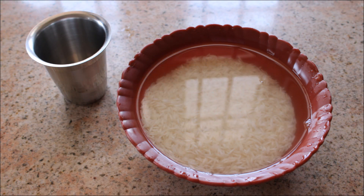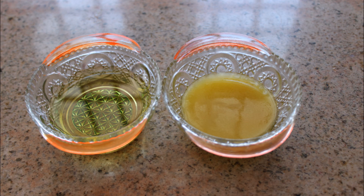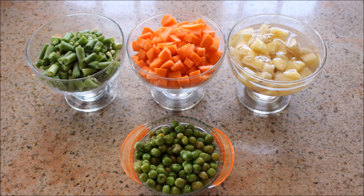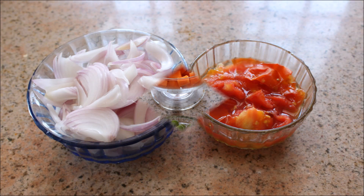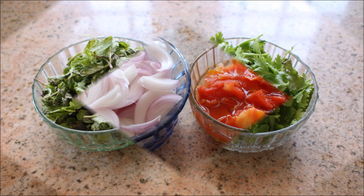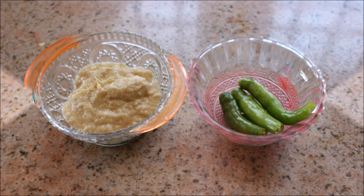I have taken two glasses of basmati rice and soaked them in plenty of water. Some refined oil and ghee. For the vegetables: beans, carrot, potato, and green peas. Some onion finely chopped, and tomato. Mint leaves, coriander leaves, ginger garlic paste, and green chili.